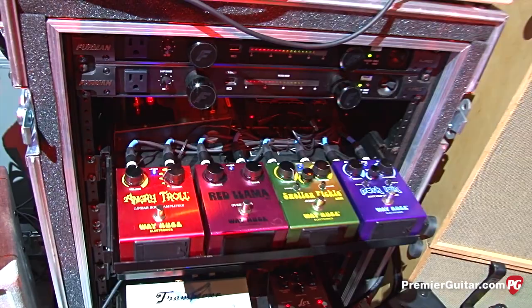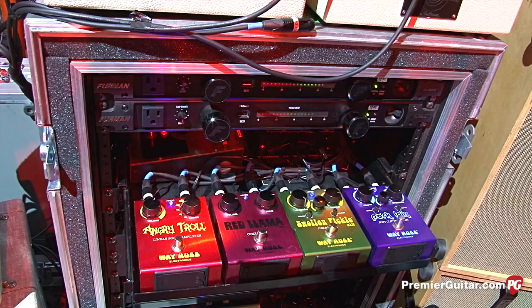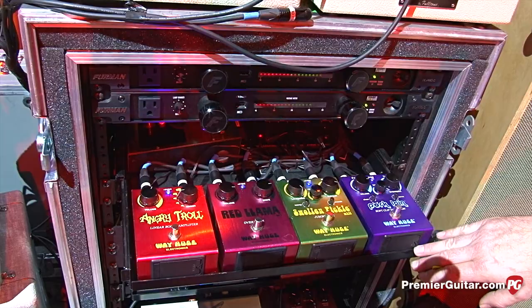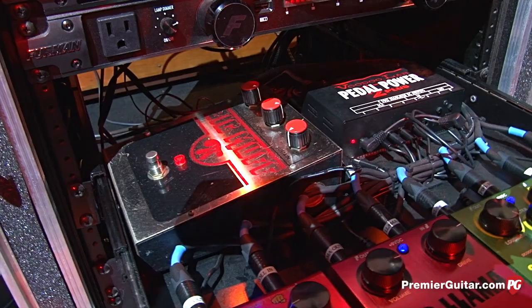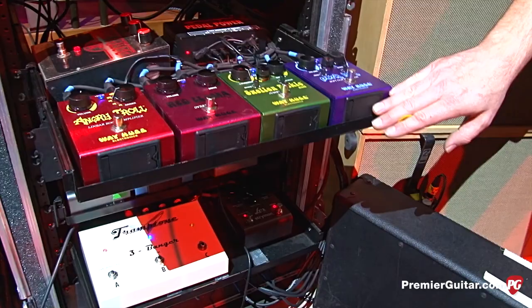The Angry Troll is pretty much all we really use. When he just needs a little more boost when playing slide, he uses that — that's the pedal used mostly. And the Red Llama. These other guys not so much, but they're really good. The Angry Troll is really clean — a really nice clean. And there's a Big Muff back there too. Don't want to forget the Big Muff — it's used a lot as well. That's when it gets really, really loud. He is the only person in the world that could control a Big Muff and a Gretsch hollowbody. Really the main things — it's usually the Troll you're hearing when he's playing slide and on a lead.